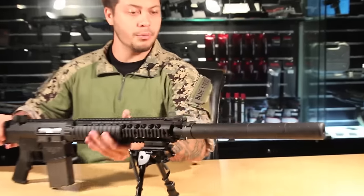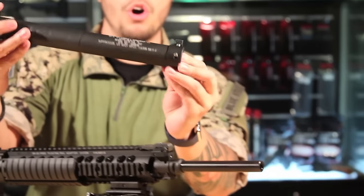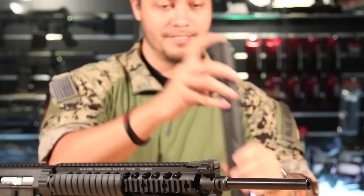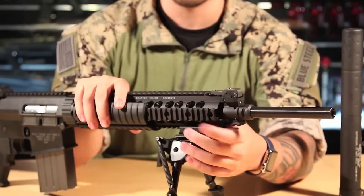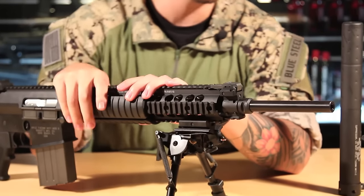Starting at the front of the gun, you'll find the suppressor, which you can take off by lifting this tab. It includes all the correct markings as expected from a fully licensed gun. Underneath the suppressor is the outer barrel, which houses a 485mm inner barrel that is 6.03mm in diameter, so you're going to get great accuracy down range.